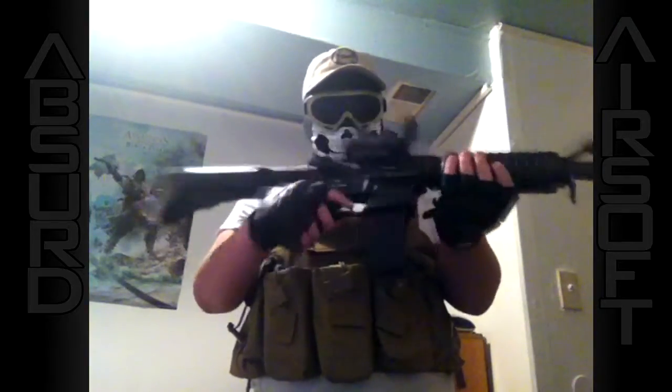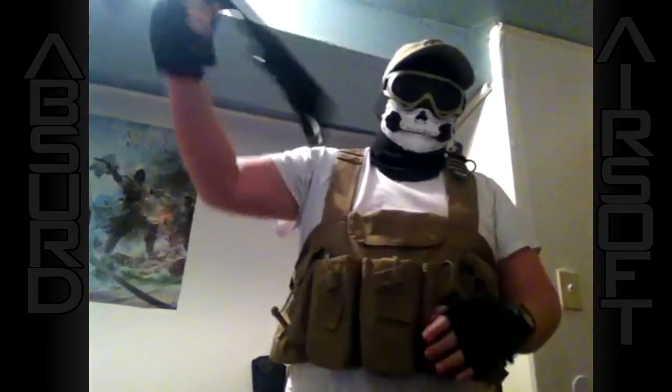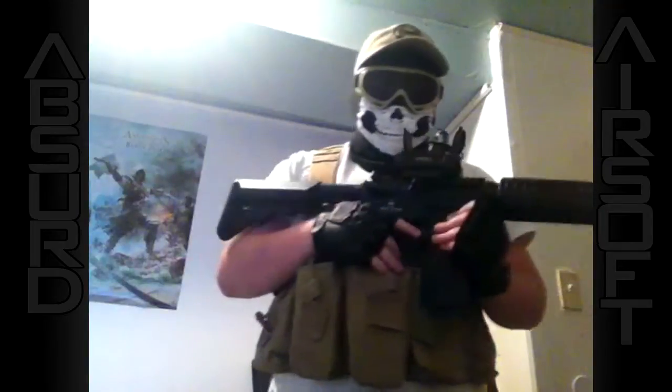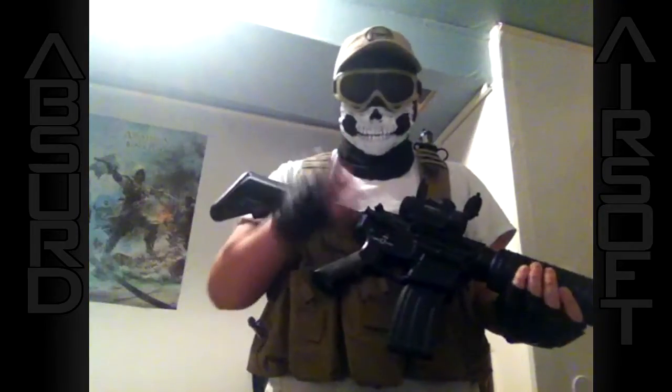To start out, we're going to use this Lancer Tactical M4 plastic body with a full metal gearbox. Runs about 400 FPS. It'll get you started on the field very easily.